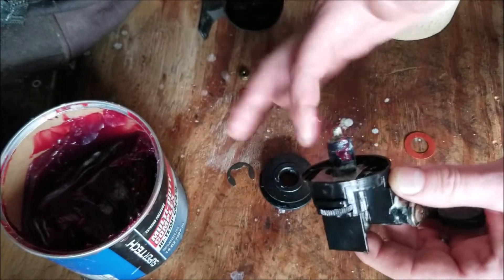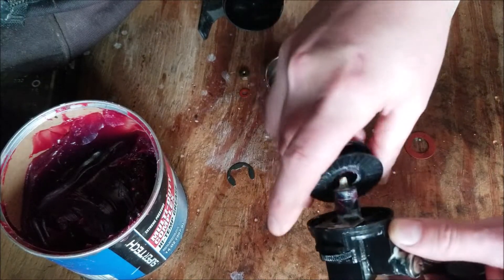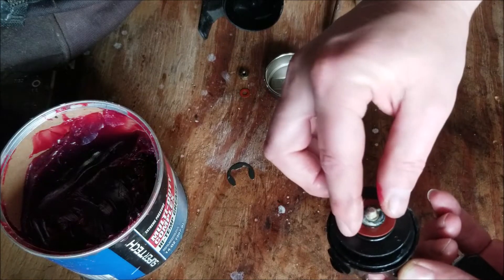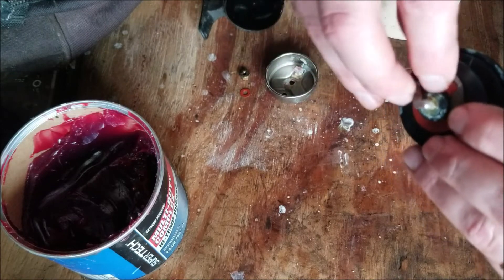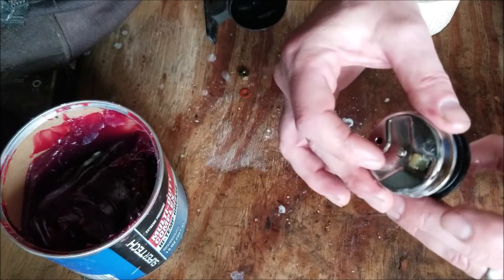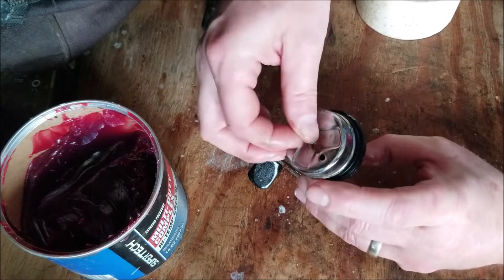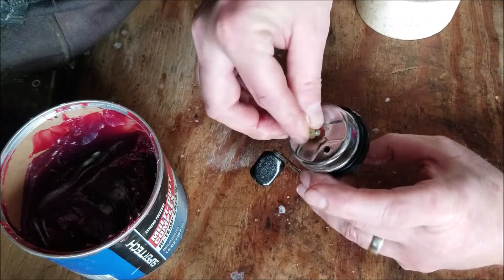Grease that up right there on the side. Put the washer on, put the retaining clip back on. Ready to put this on here. When we get the backer washer, put the nut back on.